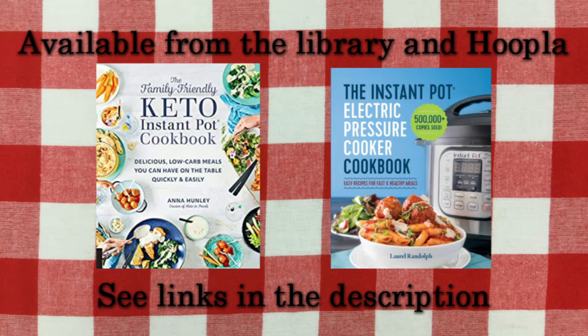Thanks for watching another episode of Off the Cuff Cooking. For more easy recipes to make in your instant pot, check out these cookbooks from Hoopla and the Fort Smith Public Library.